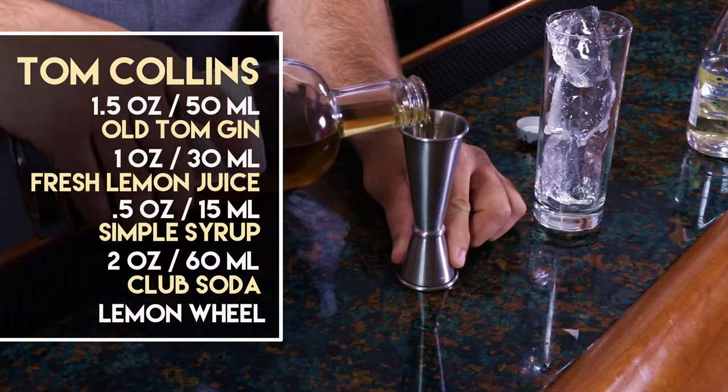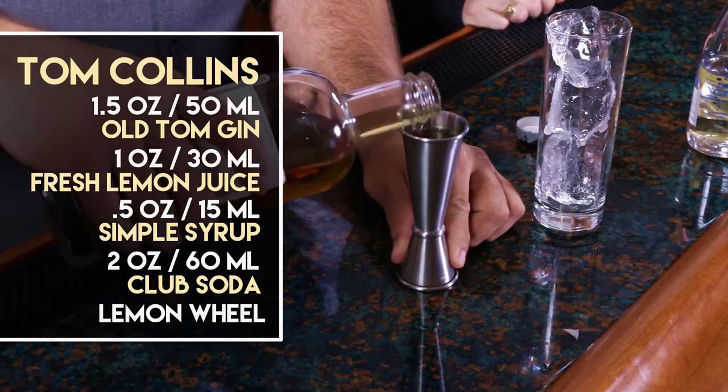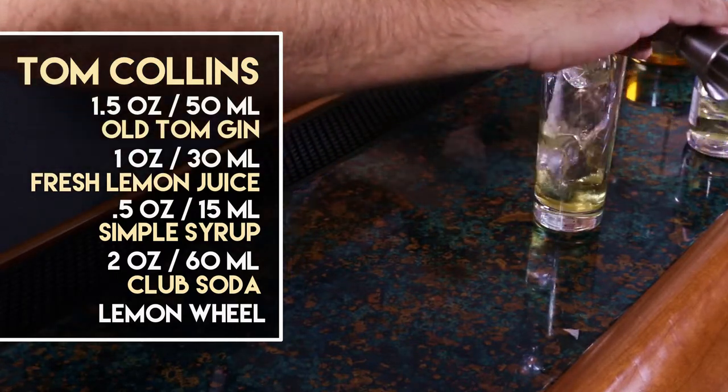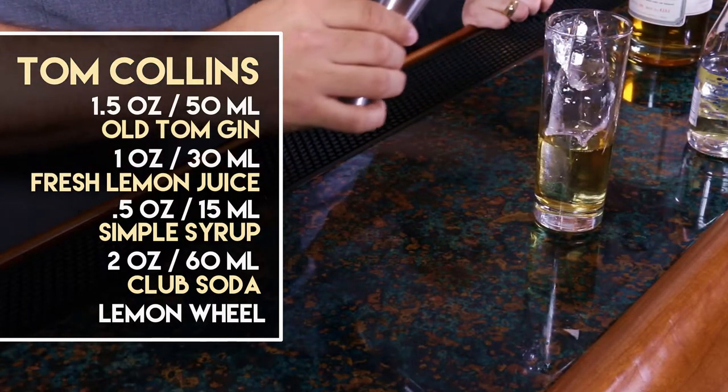You drink, you enjoy. That's a lot of ice. Yeah, we'll see if it fits. It's always gonna fit — like a glove. Like that.